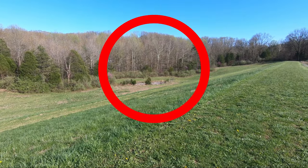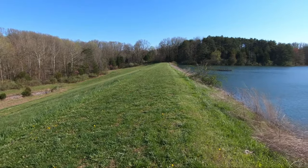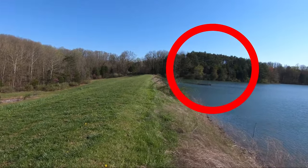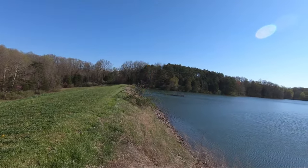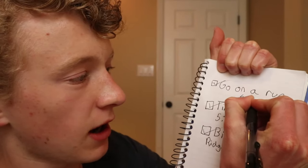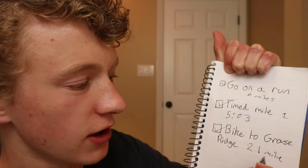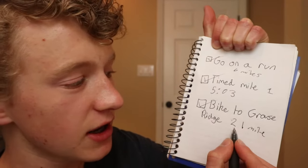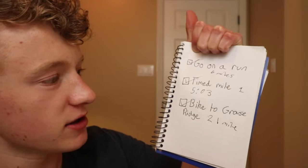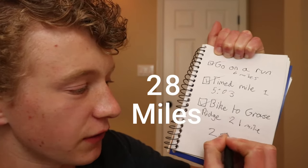We started over here at this entrance point, then went under the dam and ended up in this cage thing under the lake. This morning our run was 6 miles, the timed mile was just 1 mile, then we did 21 this afternoon on the bike ride — that is a total of 28 miles for the day.